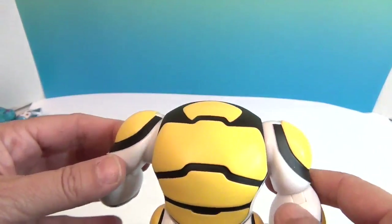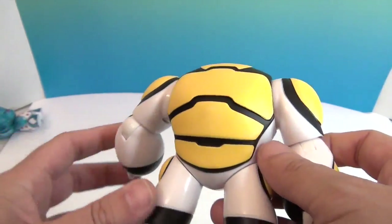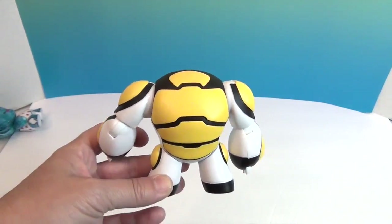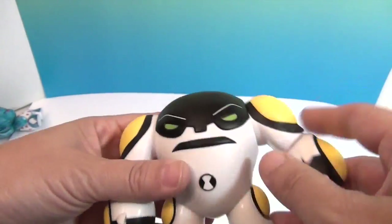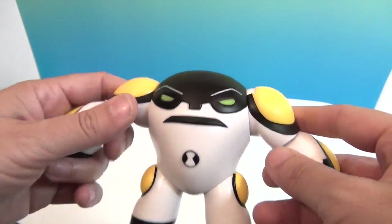Let's take a look at the back of him — very cool. That's when he curls up. He kind of looks like a black and yellow Baymax with no head right there. Very cool.